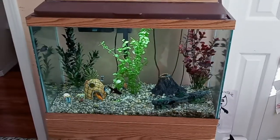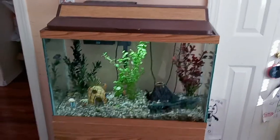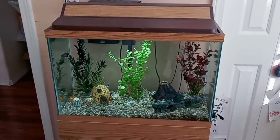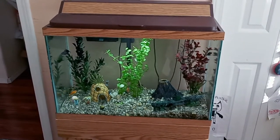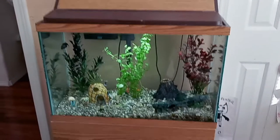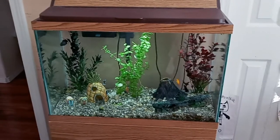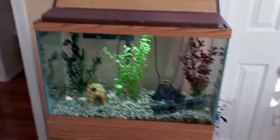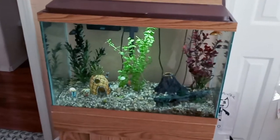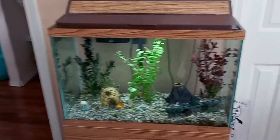You can buy an aquarium on the used market — Craigslist or Facebook. I found this 20-gallon complete setup on Craigslist for $60. It's been around 10 years but kept in very good condition — cabinet stand, full fluorescent light, filter, gravel, and some decorations. Even a 10-gallon is fine. You could probably find something for under $50, which is much better than spending $20 on a bowl setup.